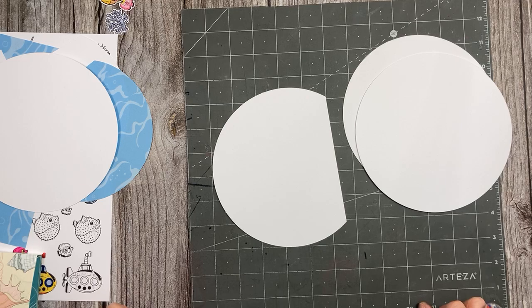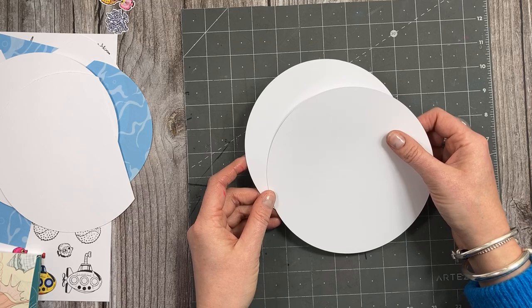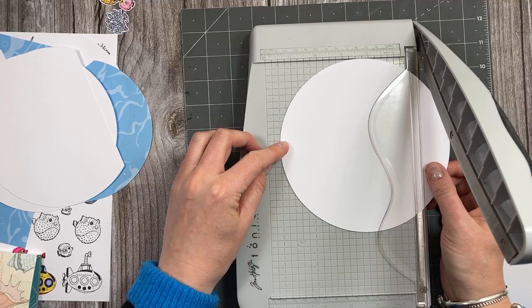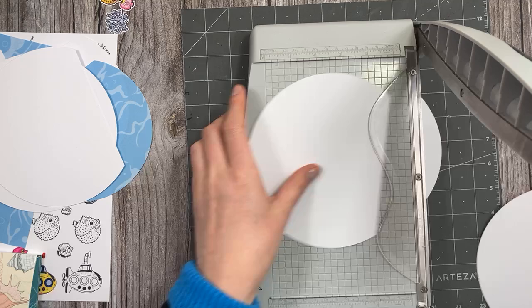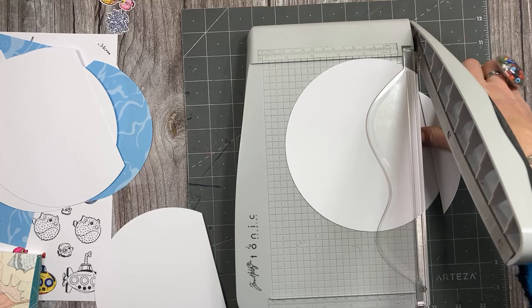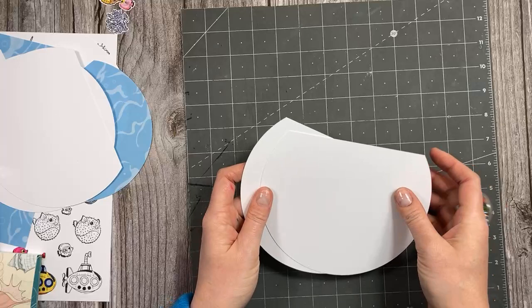I'm still debating whether to turn this into a shaker as well — so it might be a rocker shaker penny slider card! How many card styles can we get in one? I'm going to do it so that it's the last bit we add — depending on how I decorate it will depend on whether we do that bit or not. Linda, please do share your makes — you won't get a negative response. If you're talking about within the Mixed Up Crafters group or on the Craft Stash Chat Facebook page, share your makes there as well.